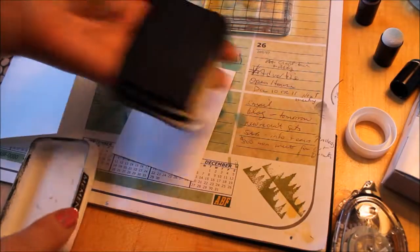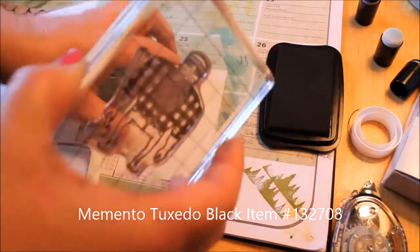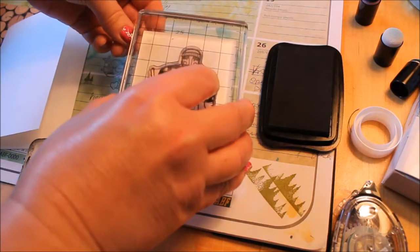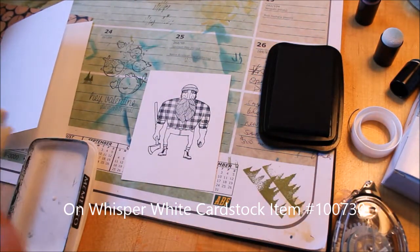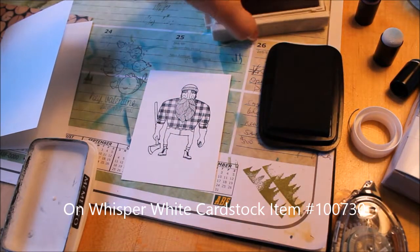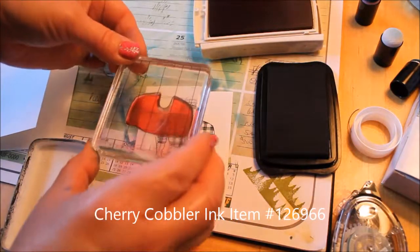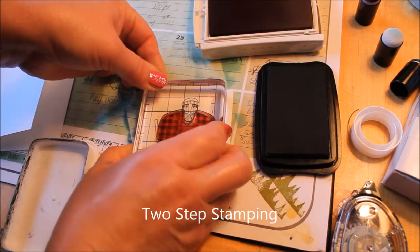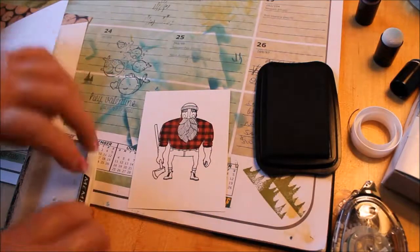I think this is a great stamp set for guy cards, and how many of us are always looking for a guy card? I think every guy is going to get him for their birthday this year. So I'm just going to show you really quick how easy he is to work with. We're just going to stamp him on with the Memento Tuxedo Black, and then I've got Cherry Cobbler, and we're going to ink up and do his shirt. Voila — he has his red flannel shirt. It's that easy.